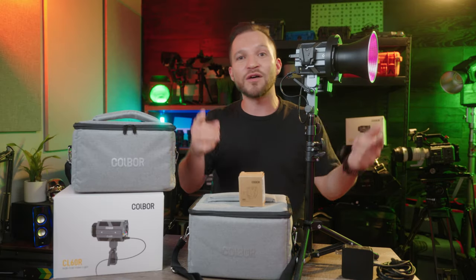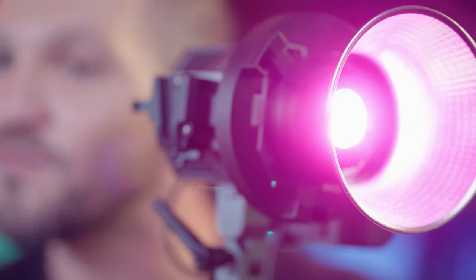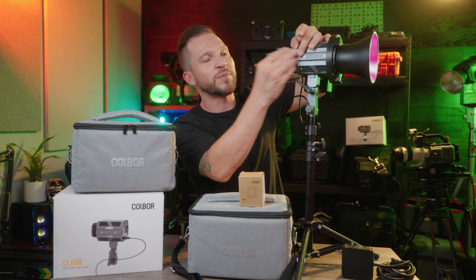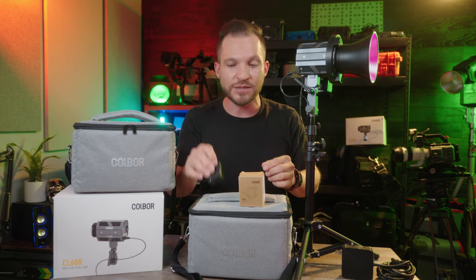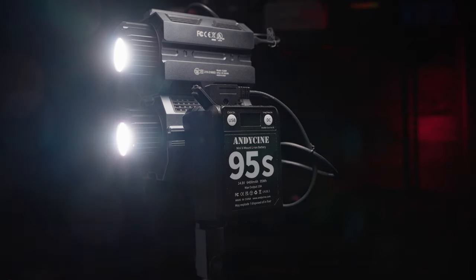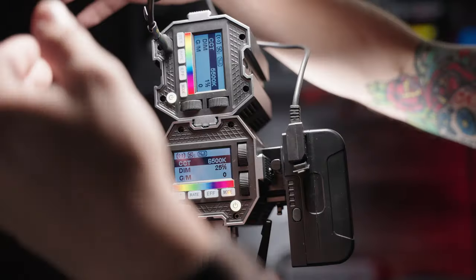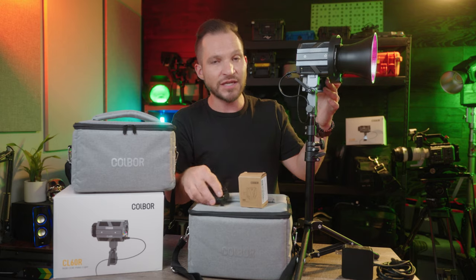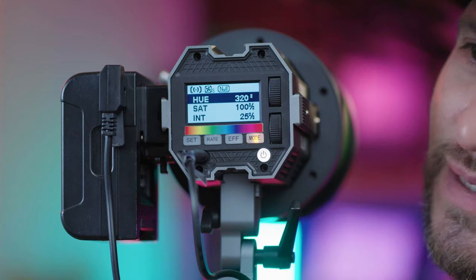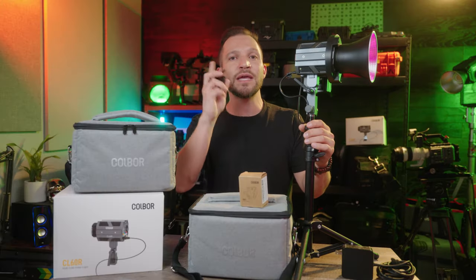Hey, what's up? Welcome back to another episode of Ray of Light. This is the Colbor CL60R. It's a 65-watt RGBWW light with a really cool speed rail design on the side, so you're able to attach things like another light if you want to double, triple, or quadruple the output. You can link these together in the Colbor Studio app, or attach a V-mount battery and power this light through USB-C. A lot more to go over in this video, so let's dive into it.